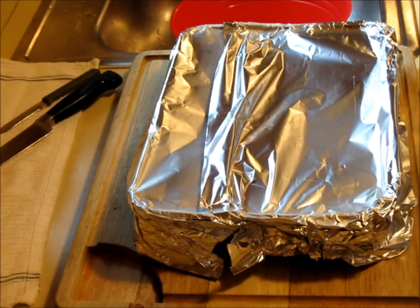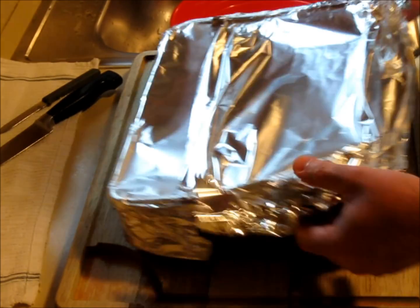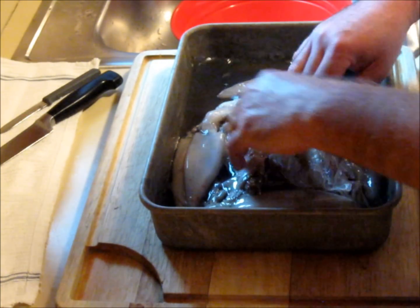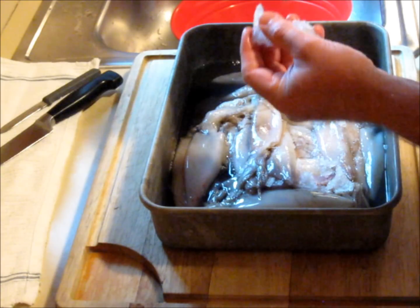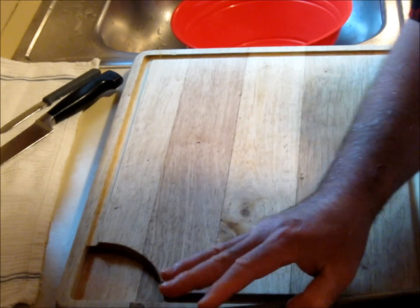You've already seen the photograph of the box of squid I bought yesterday. Today's the next day and now it is thawed out. As you can see, there's still some ice in there, but they're soft enough where we can clean them. I'm going to do a tutorial on how to clean a squid.